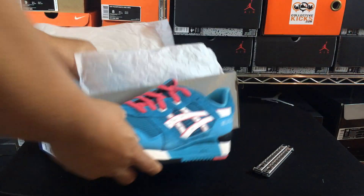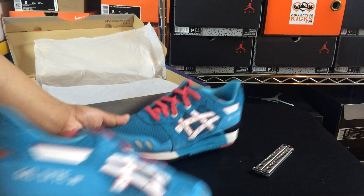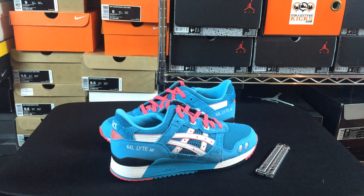And this is pretty rad. I'll probably do a full detailed review and do it on foot, but I just wanted to give you guys a little bit of a backstory on what this is here. These are the Teal Dragons and this is a global reissue.